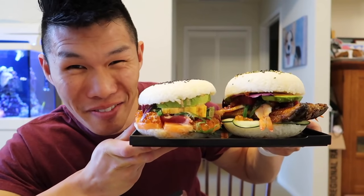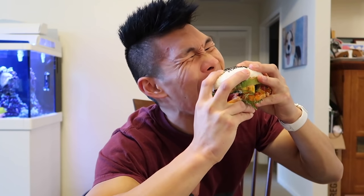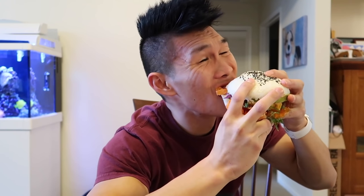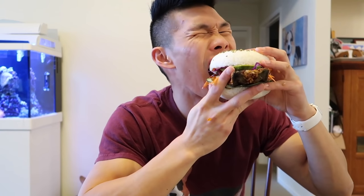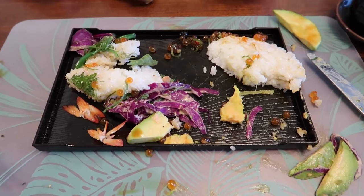How am I gonna eat this? This is like three cups of rice! That's so many flavors! This is what's left — other than that, let's start the vlog.